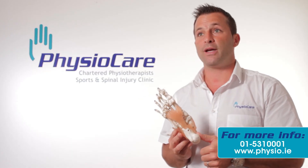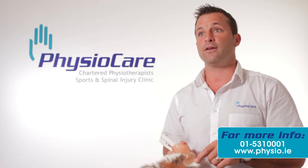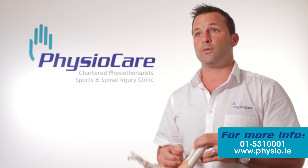If you need any extra help or information, please do not hesitate to visit our website at www.physio.ie. Thank you.